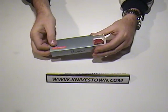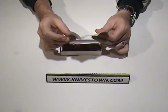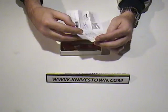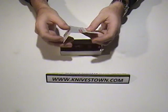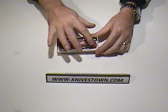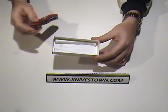It comes in a slide-out box, along with some literature — information regarding the knife and the implements on the knife, different ways of using it, care and handling, that sort of thing. The knife ships in a box that has a shaped cutout so it doesn't roll or shift during shipping — a plastic cutout in there, as you can see.